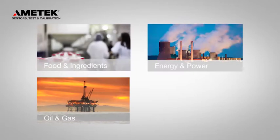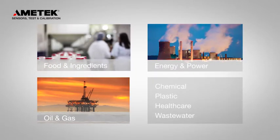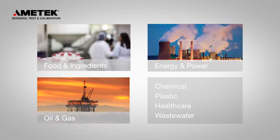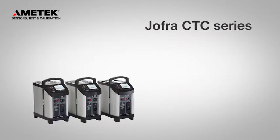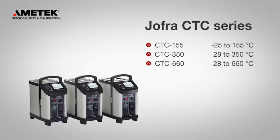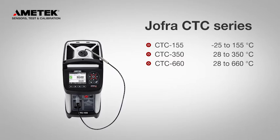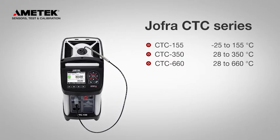Whether you are calibrating on-site or in the lab, the CTC series is the ideal choice for your calibration needs. The Compact Temperature Calibrators cover a broad temperature range, and with the optional external reference sensor, you can improve the accuracy of your calibration even more.